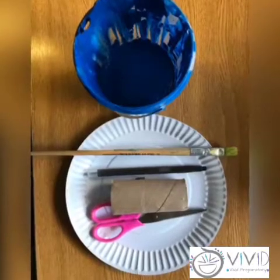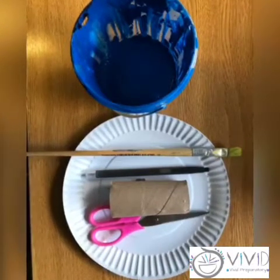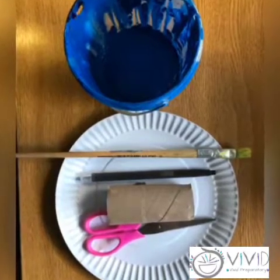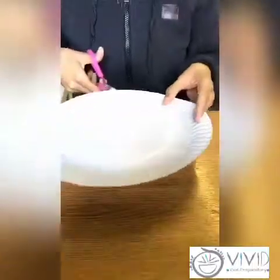You will need some paint, a pair of scissors, a paintbrush, a crayon or pencil, a paper plate, and a toilet paper roll. You will also need some craft glue.